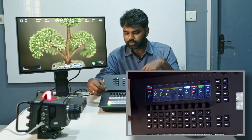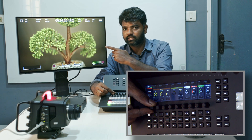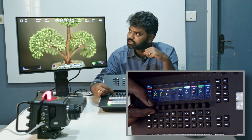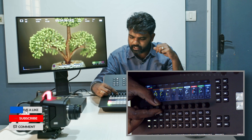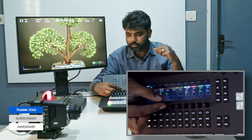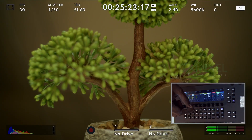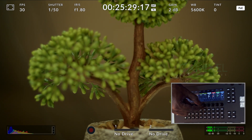We have three different menus. The first is Iris — you can control the iris directly from the switcher, and the iris information is displayed on screen. You can also adjust the pedestal, increase or decrease gain, and there is a zoom function — I don't have the right lens to demonstrate zoom right now. I'm selecting the focus knob and you can see I'm able to focus and defocus the subject just like that.